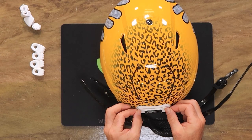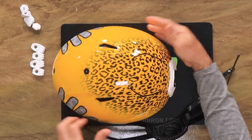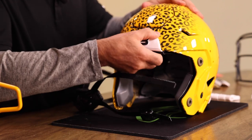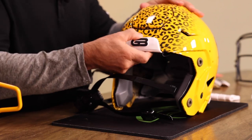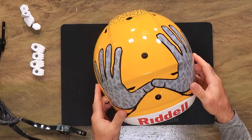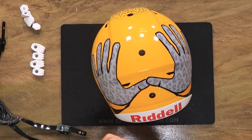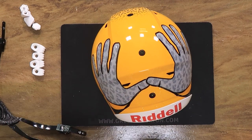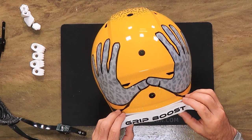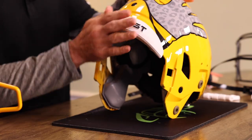Grip Boost got quite a boost from the University of Maryland — they were integral. The big brains there were integral in coming up with their proprietary polymer blend of some sort that makes the glove tacky. It is just fitting, I think, that I put this Maryland chrome state flag right in the middle.